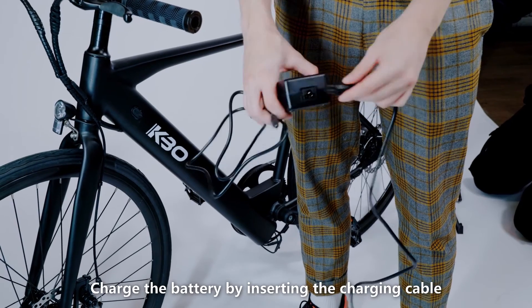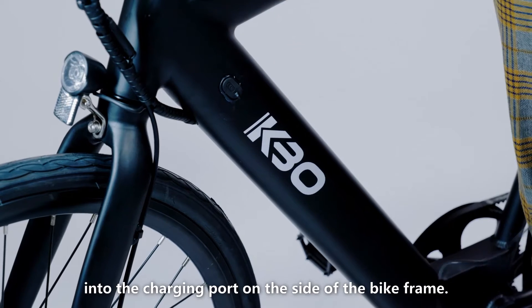Charge the battery by inserting the charging cable into the charging port on the side of the bike frame.